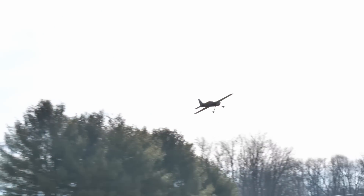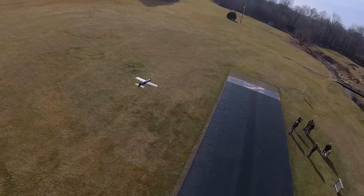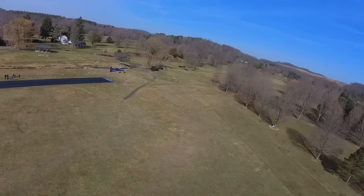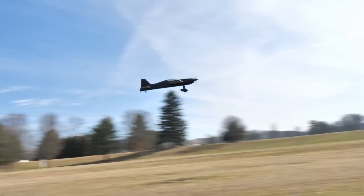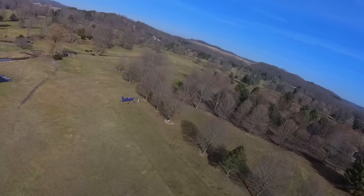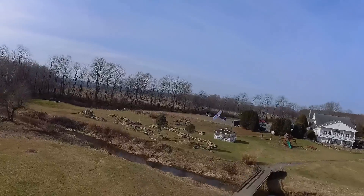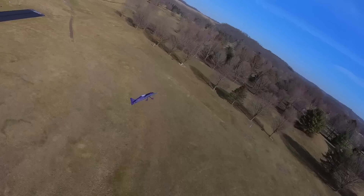I'm just flying around nice and slow, letting Mike get his shots. I can just feel how snappy this thing is. Mike, you're going to have fun with this, man. As you guys know, I love getting people into the hobby but I am far from an expert pilot — I'm a strong intermediate. And you can clearly tell by flying this plane, it is very capable.